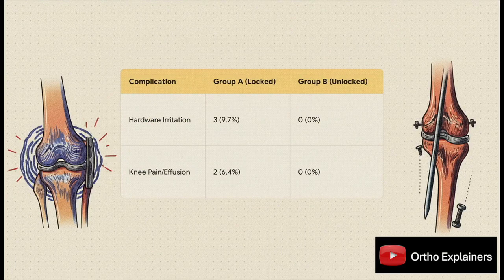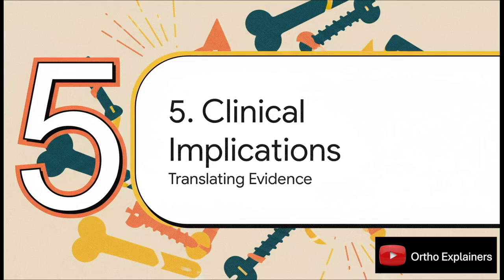When we look at complications, a clear pattern jumps out. All the issues related to distal hardware — irritation, knee pain, swelling — occurred only in the locked group. The patient numbers are small, so this didn't reach statistical significance, but the clinical signal is hard to ignore. In fact, some patients in Group A actually needed another surgery just to have their distal bolts removed.